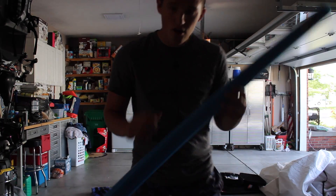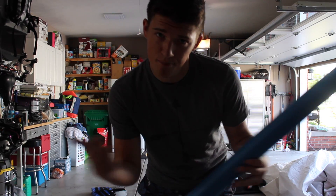That way, if it does crash, at least I can go grab it. You know what I'm saying? Step one: pool noodle — color may vary.